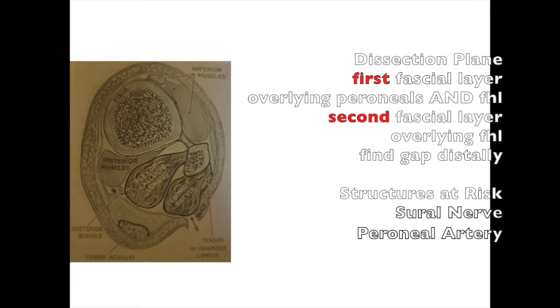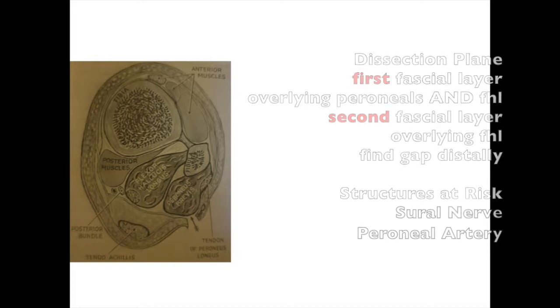The approach involves going through two fascial planes. The first one will expose the peroneal tendons, and then you need to retract the peroneals anteriorly and you'll see a second fascial plane over the FHL. If you divide this, you'll be able to find a gap between the peroneals and the FHL distally. Watch out for the sural nerve.